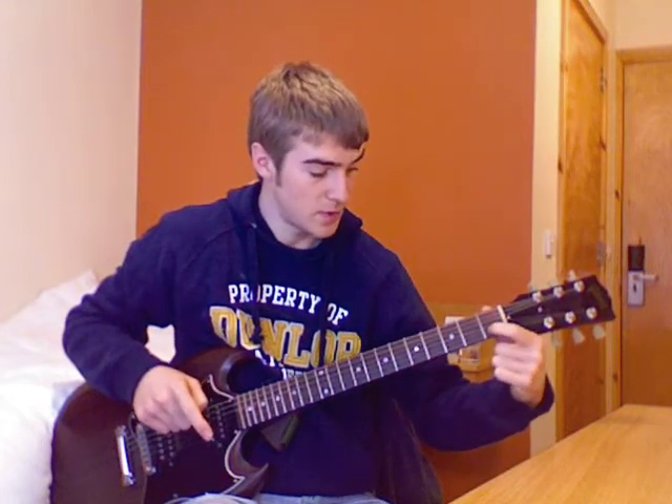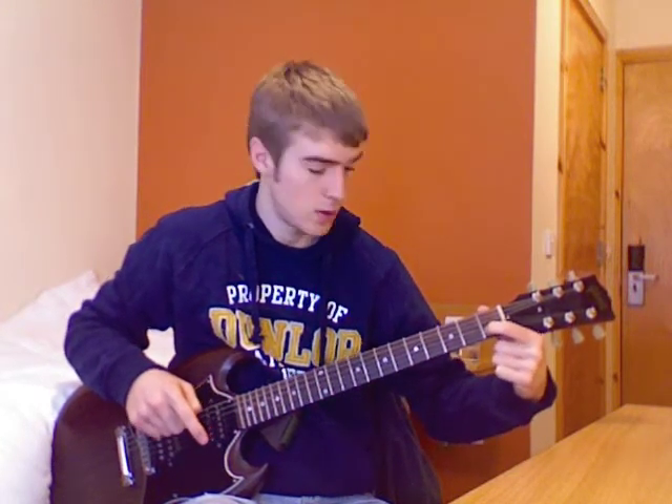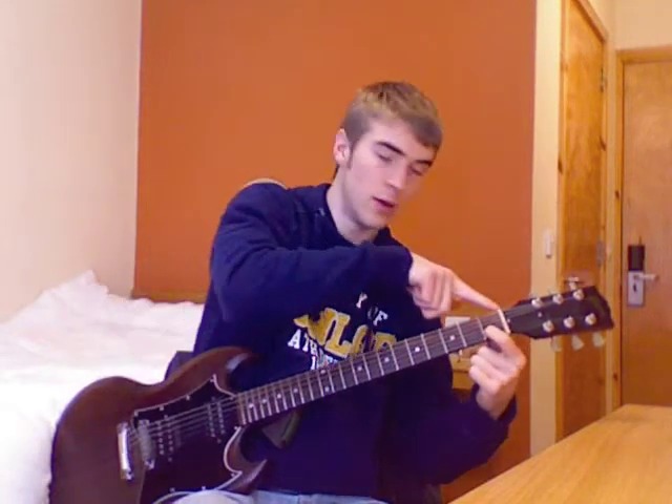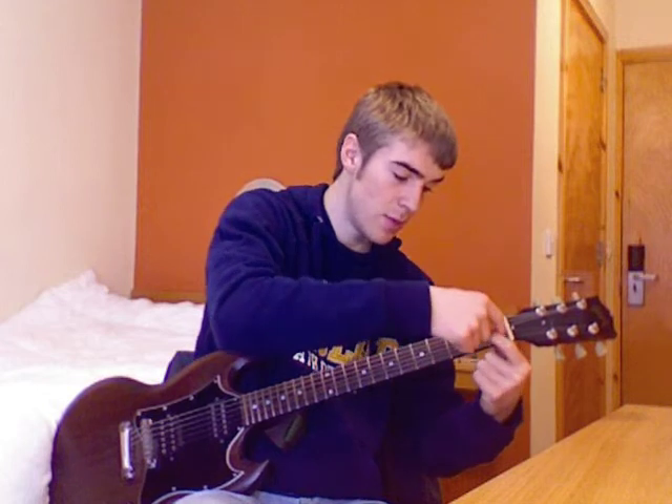Okay, so for the A minor chord, the very first thing you want to do is take your first finger and put it on the first fret of the second string. So first string, second string — fret number one. So you match them up: it's the first fret of the second string, just there, for your first finger.